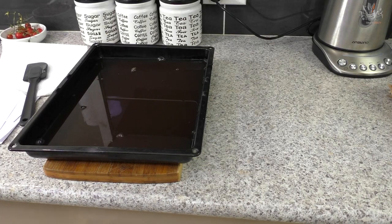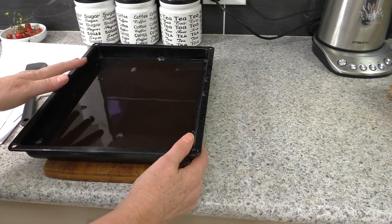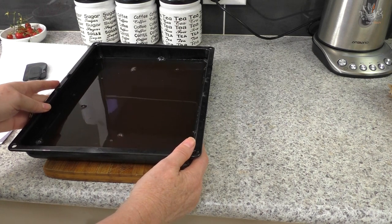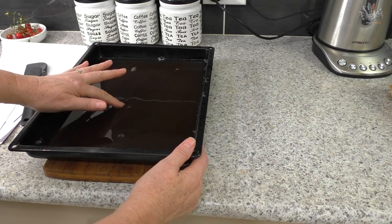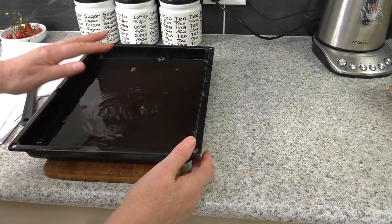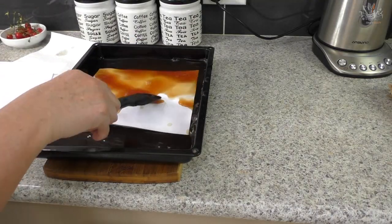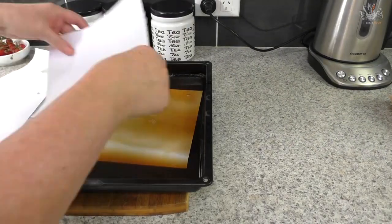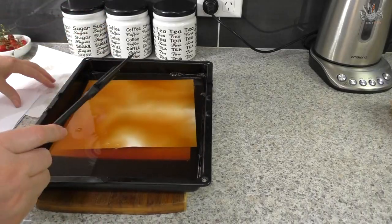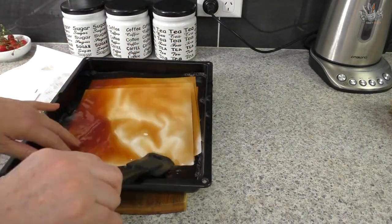Now I'm ready to do the second batch - the air-dried batch. This tray got a little cool, so I put it on my stove and just took the cold out, warming it slightly. That's just personal preference, like I said before. I'll keep putting paper in for the air-dry session.